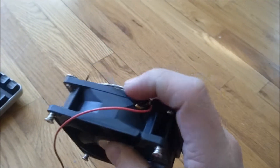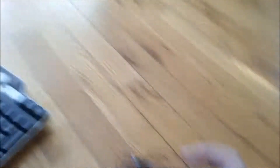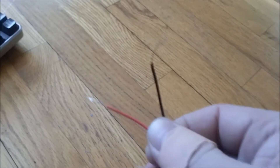On each of the fans, cut off any wire that is not red and black. For example, they're normally yellow but on the big fan over there it's blue. Also, take a pair of wire strippers and strip off a few centimeters of wire at the end of each red and black wire on each of the fans.